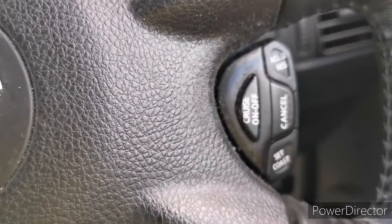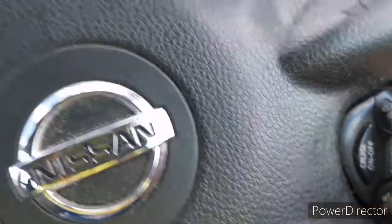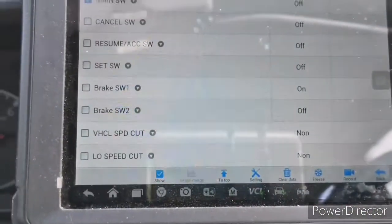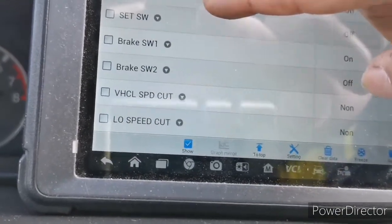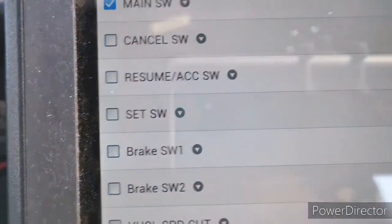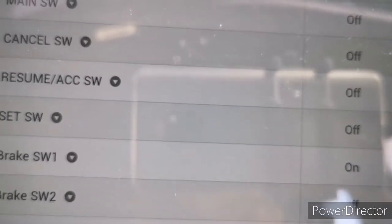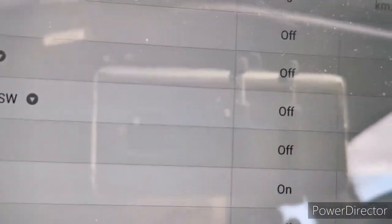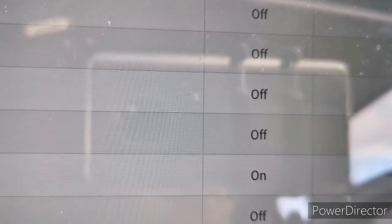Now we are going to check the accelerator and resume button. Under the scan tool we need to find the resume and accelerator button to check whether it turns on or off. I'm going to press the accelerator and resume button — have a look at the symbol on the scan tool and it will turn to on. I'm going to press it now — so it's turned on. That tells you that the switch is working.